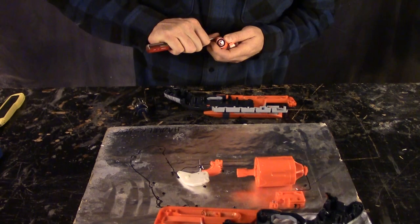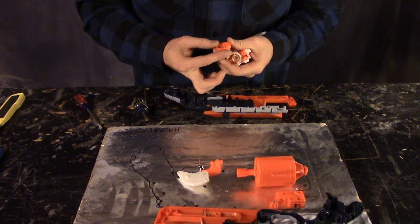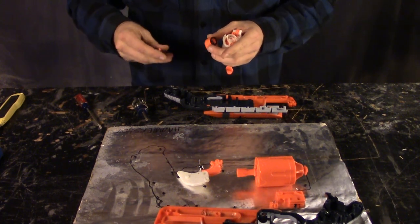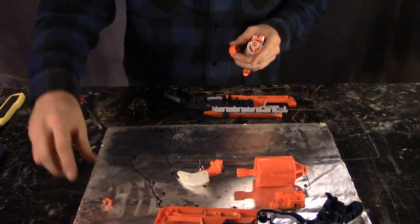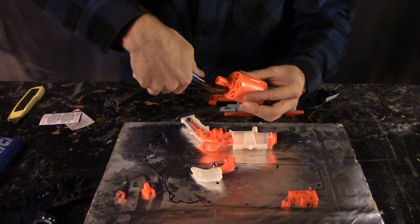During disassembly of the Hammershot, I realized how easy it is to actually make this a really fantastic blaster. So I clipped out the air restrictors on the plunger system and took out the safety mechanism, and then I clipped out all the stuff inside the cylinders to make sure the airflow was optimized.